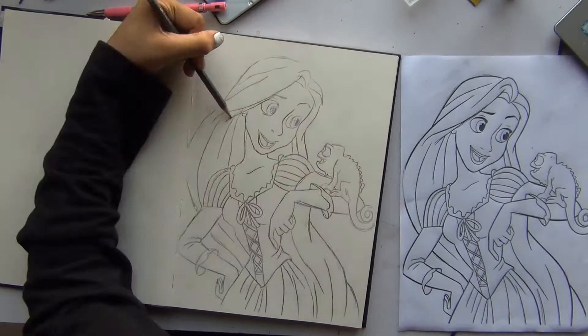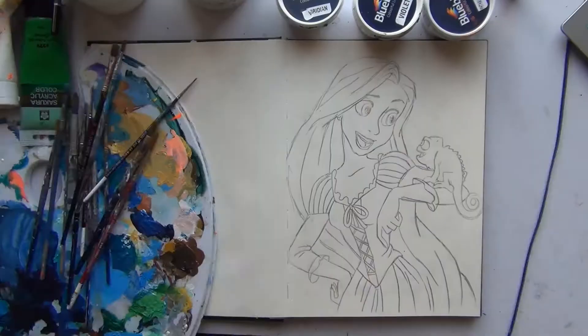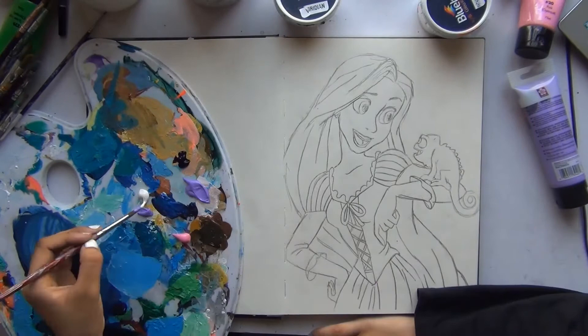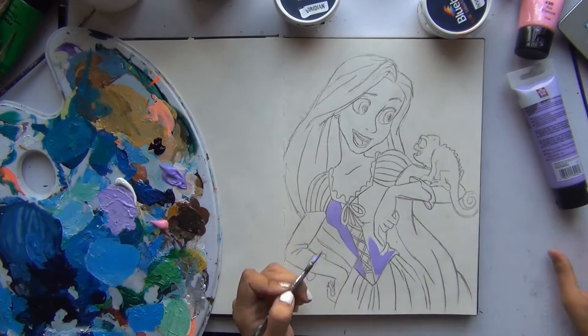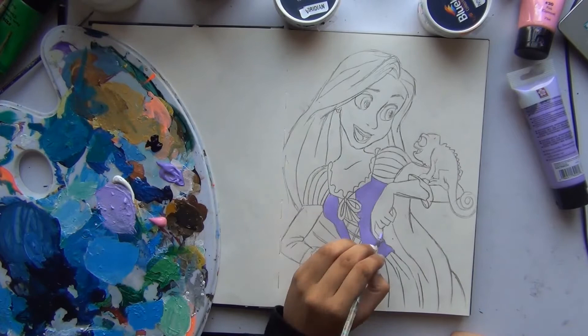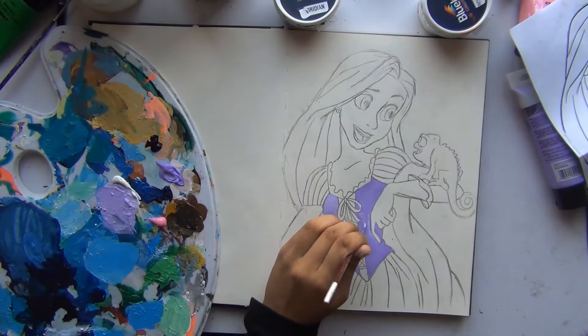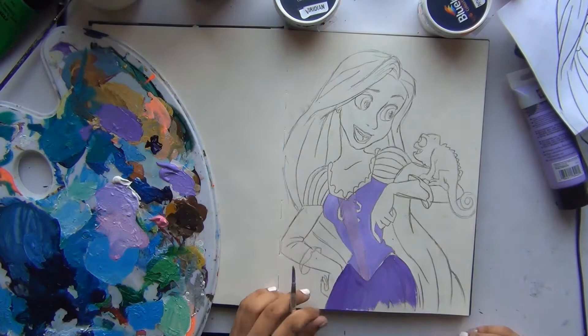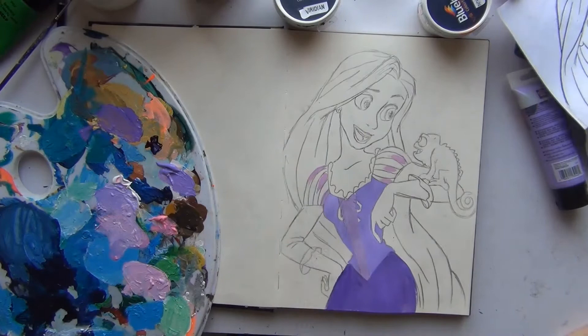Rapunzel is probably my favorite princess — she loves art, she paints. My sister was also painting Rapunzel that day when I did a video with her. I've always painted the lantern scene but never actually painted Rapunzel herself, so this was a good opportunity. It was fun to just sit and paint something relaxing, because last week I did that milk box thing — link is in the card if you want to watch it. Not exactly relaxing, so some relaxed painting was welcome.